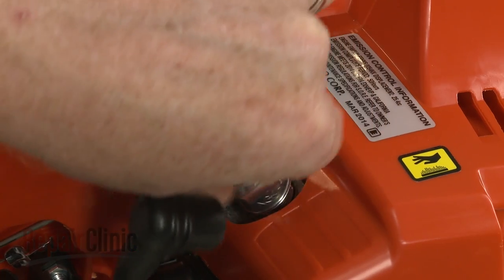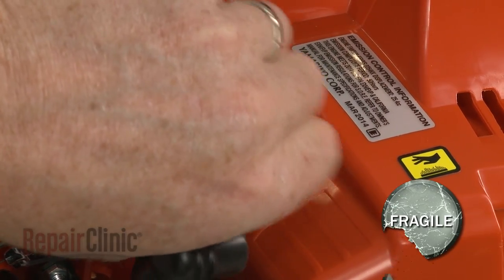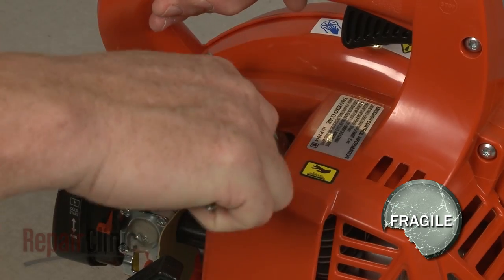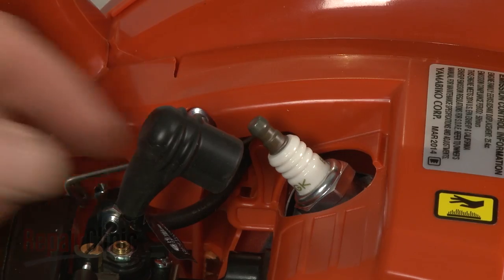Re-thread the spark plug. Be careful not to strip the threads by over-tightening. Re-attach the wire and boot to the plug.